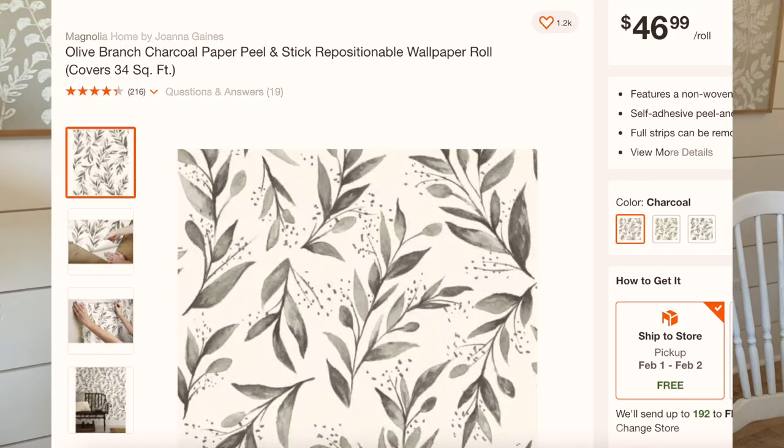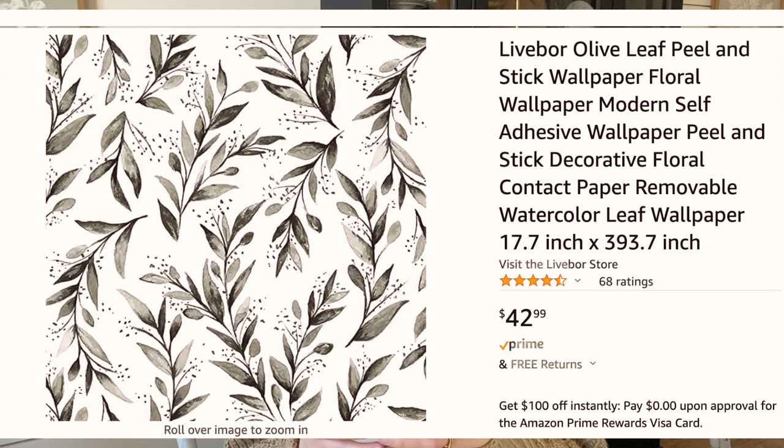The last thing I want to talk about is really exciting to me because it's actually part of my foyer renovation, which I'm sharing hopefully soon. It's a wallpaper dupe. I've loved this wallpaper from Magnolia's line for a long time — you can get it at Home Depot for $47 to cover 34 square feet. I was on Amazon and saw a very similar peel-and-stick wallpaper pattern, and I wondered if it was cheaper. The Amazon dupe is $43 for 48.4 square feet, so it's almost the same price but you get more square footage with it.